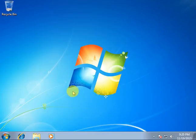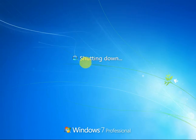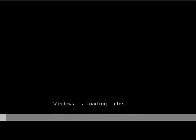Put your DVD inside the DVD drive, then restart your computer. After restarting, wait, then press any key when the prompt appears. Windows is loading files — just wait. When loading is complete, the next step will come.